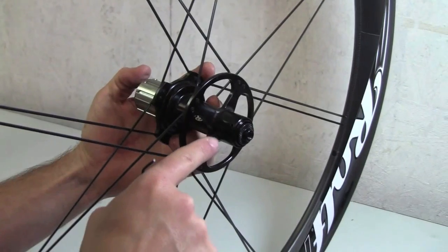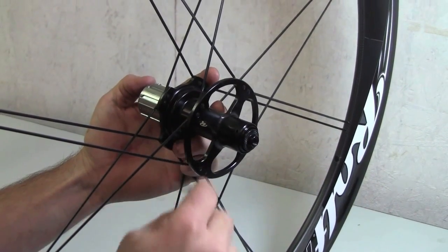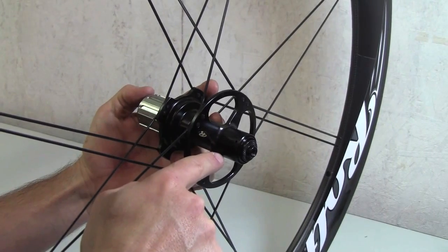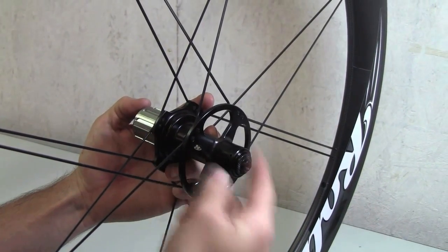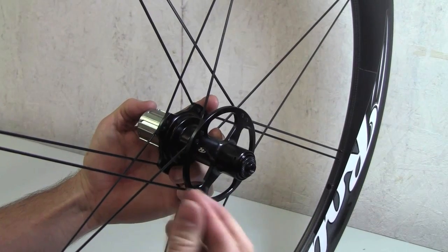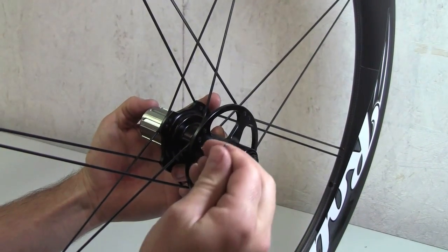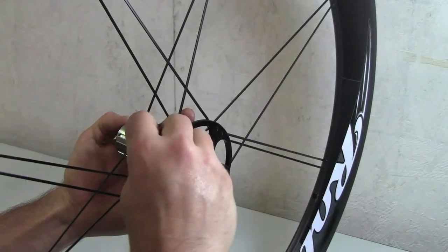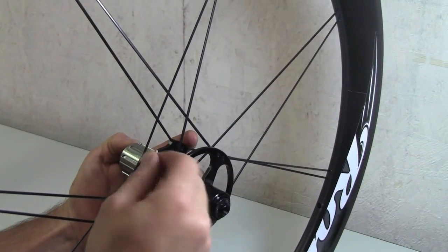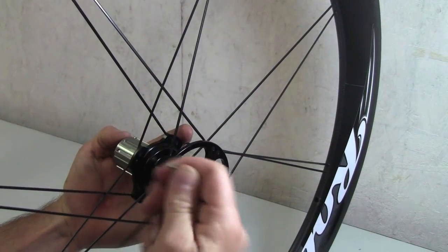To adjust a rear hub, the first thing you do is look for the access hole on the non-drive side. It's a small hole that gets us access to the set screws on the adjustment collar. There are three set screws on the collar. Loosen them with a two millimeter Allen wrench — it's easiest to use the ball end of the wrench. You can feel the screws; loosen about a quarter turn. You don't want to loosen them too far or they back out into the hub shell.